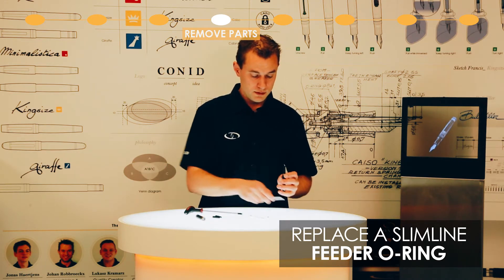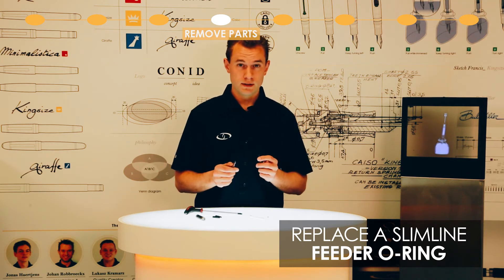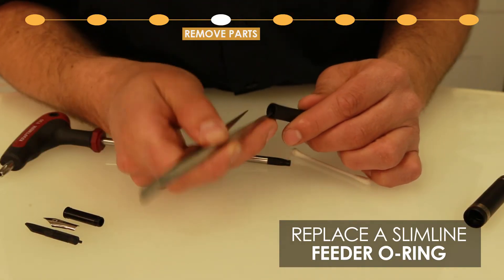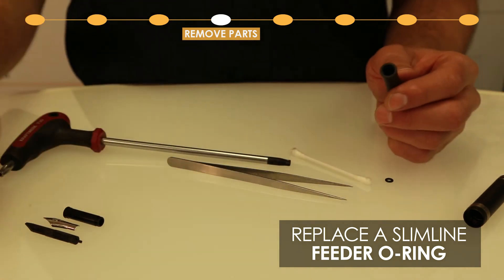Now use tweezers or a darning needle to fiddle out the o-ring. Here we go. This is the old one.